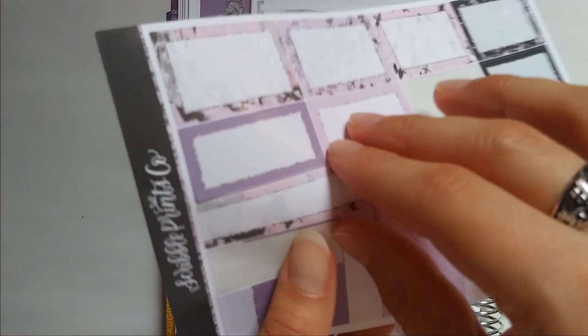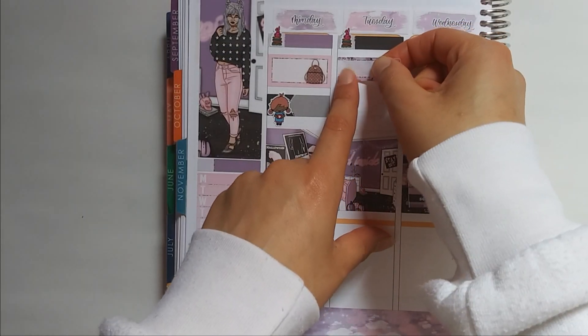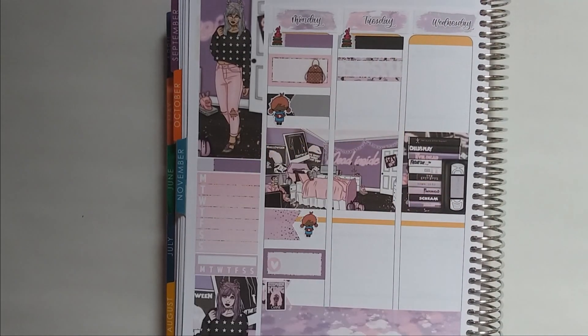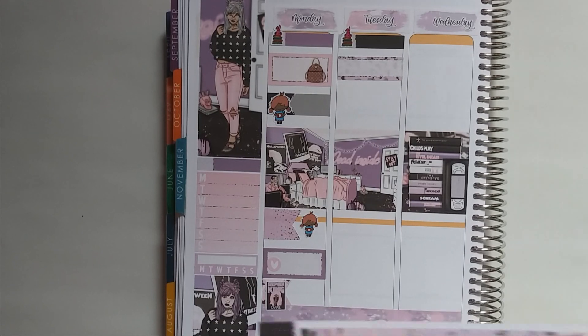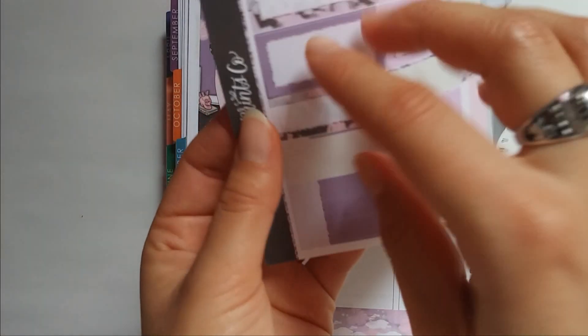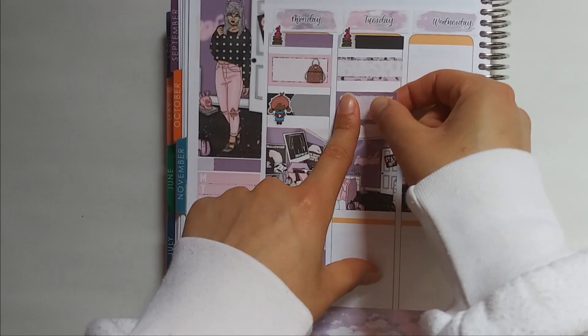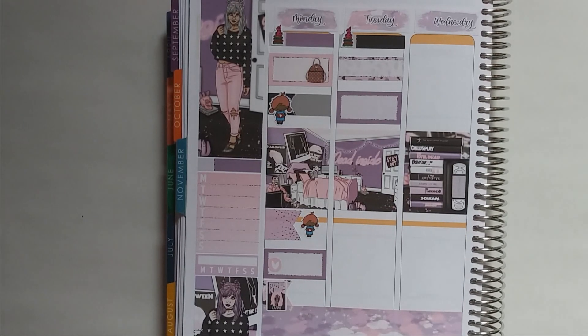I got my two Christmas kits from Glam Planner, and I got my winter kits from Jessica Hearts, which was really cool. And then I also want to mark my Zoom meeting, as always. For that I think I'm going to use this purple one here. Hopefully I don't run out of boxes — let's put it here for my Zoom meeting.